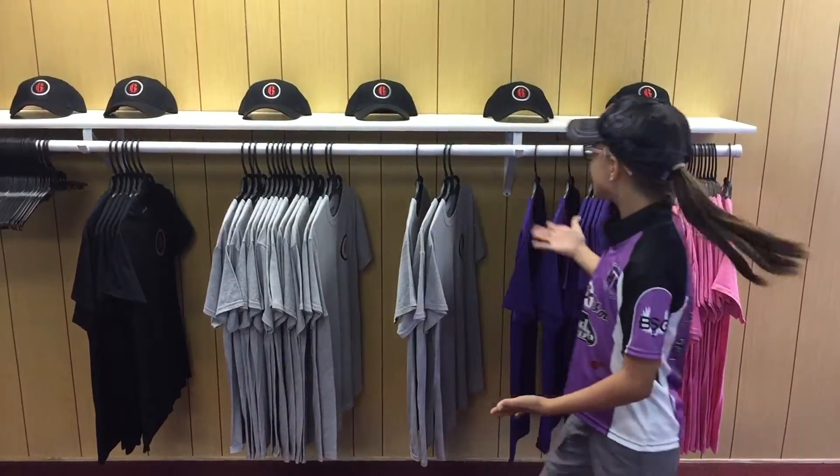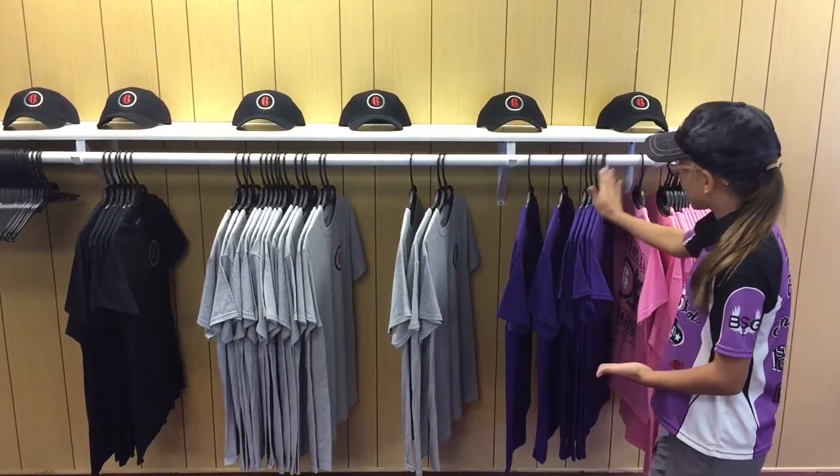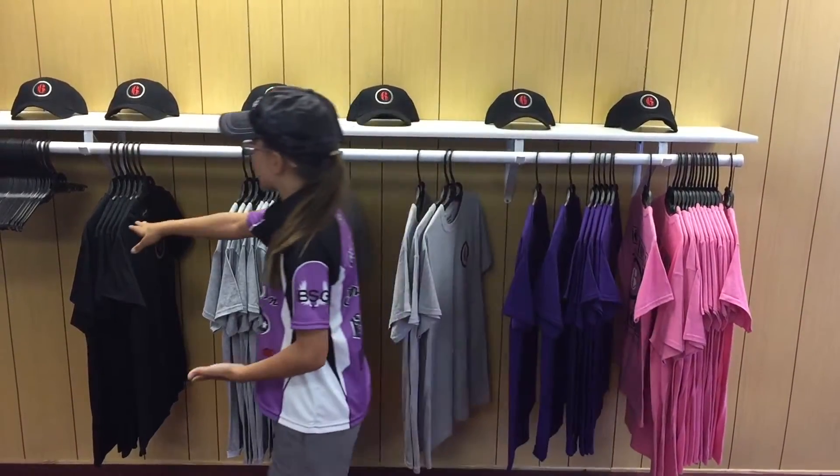When you stop by, be sure to pick up some swag like t-shirts and hats. They come in different colors and sizes, like pink, purple, gray, and black.